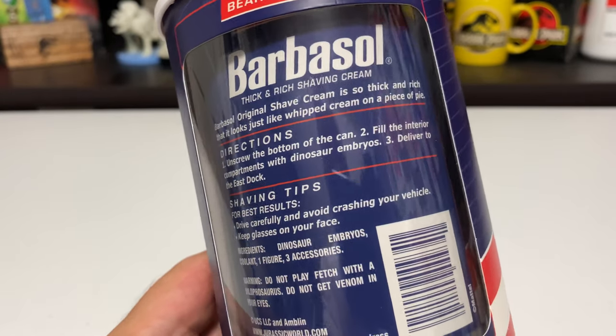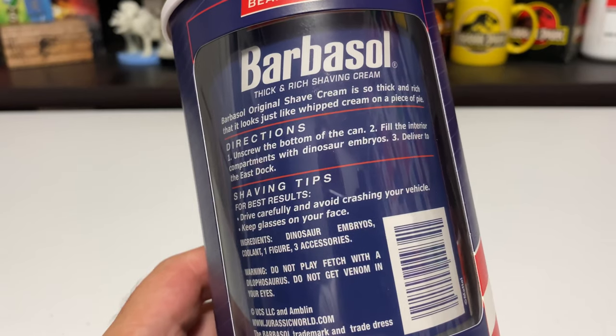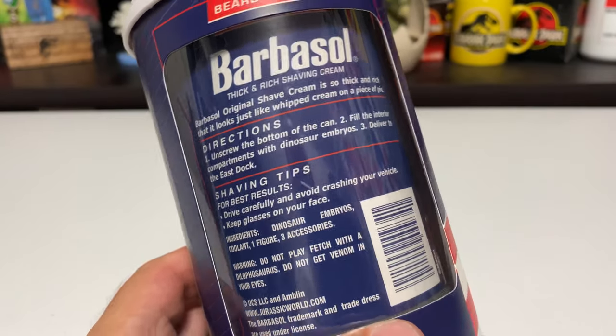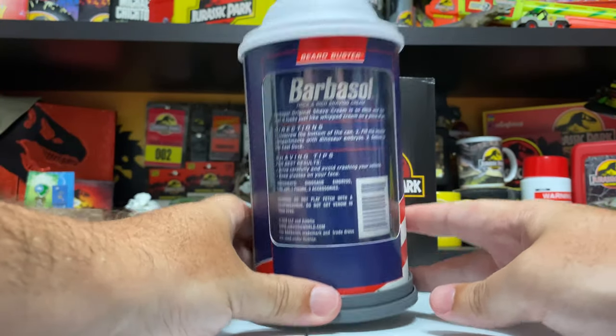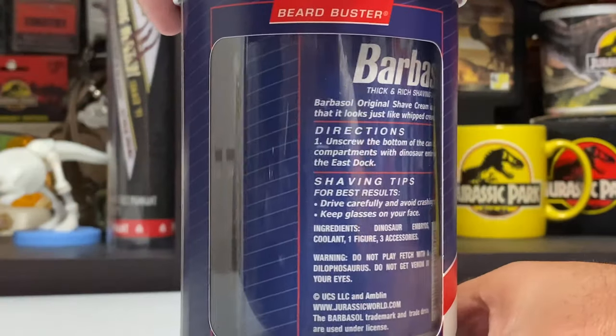We know the accessory inside includes a pie. It has super fun stuff like 'deliver to E-Stock' as well as 'drive carefully and avoid crashing your vehicle, keep glasses on your face.' And then: 'Warning - do not play fetch with the dilophosaurus, do not get venom in your eyes.' Very clever little easter eggs on the back of these instructions.